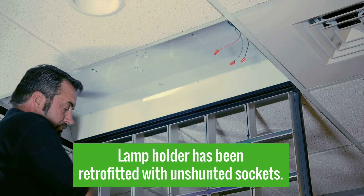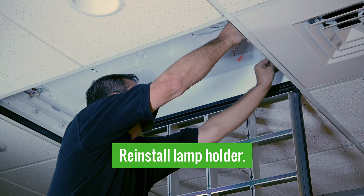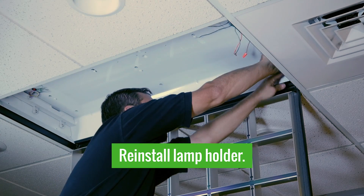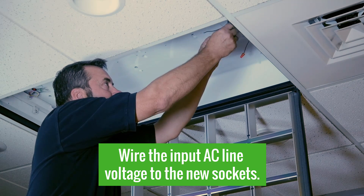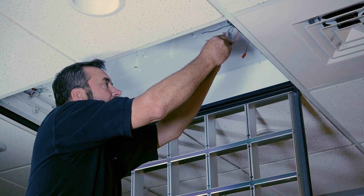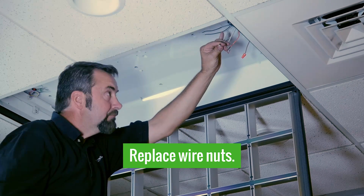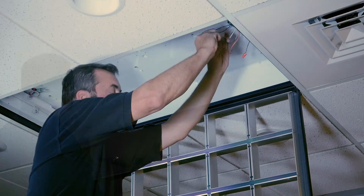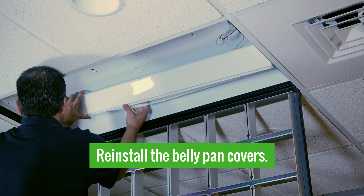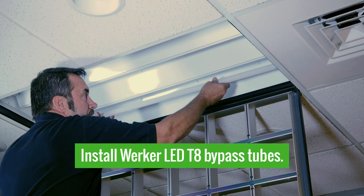We retrofitted our lamp holder bracket with the required unshunted sockets. We're going to go ahead and reinstall that into the fixture, and next we can go ahead and wire up the input AC line voltage. We'll want to use new wire nuts instead of the existing ones. And once we have those covers replaced, it's time to install our Worker LED T8 bypass tubes.